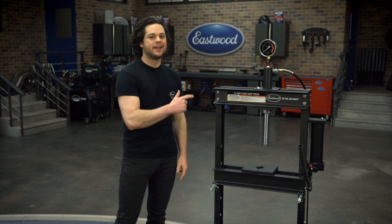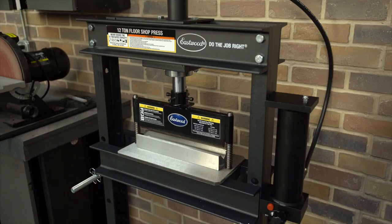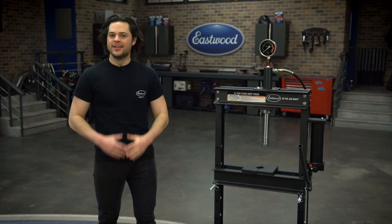Hey guys, it's JD from Eastwood. In this video, we are gonna be going over the middle grounder in the lineup of Eastwood shop presses, and that is this one right here — the Eastwood 12-ton shop press.